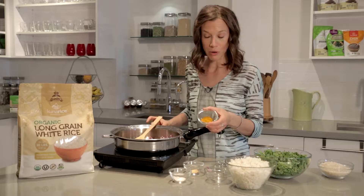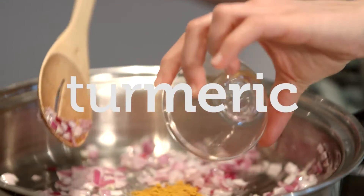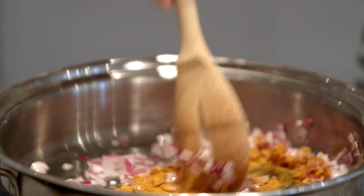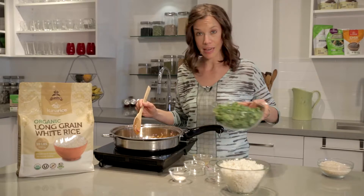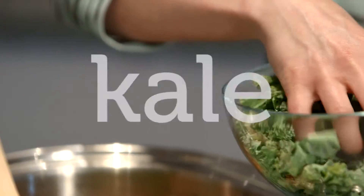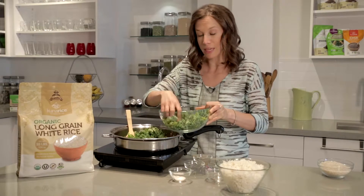Next up is my turmeric. Turmeric is an incredible addition — it's anti-inflammatory and adds a beautiful golden color. Now I'm gonna add the kale in. I recommend adding it in small bunches so that we can get the kale cooked down.